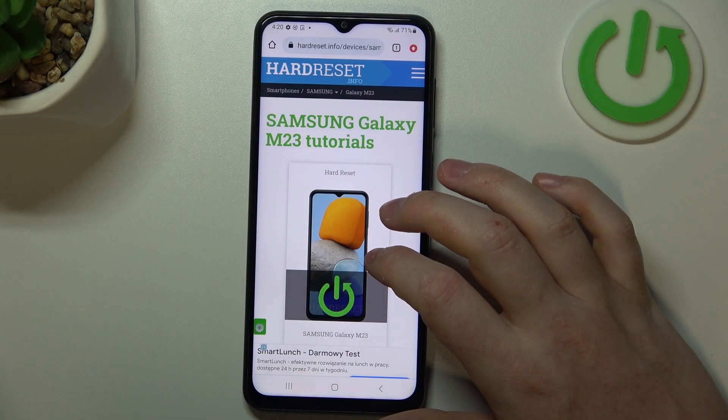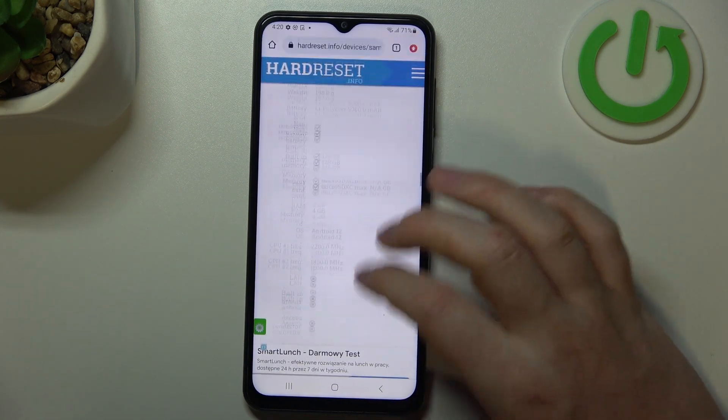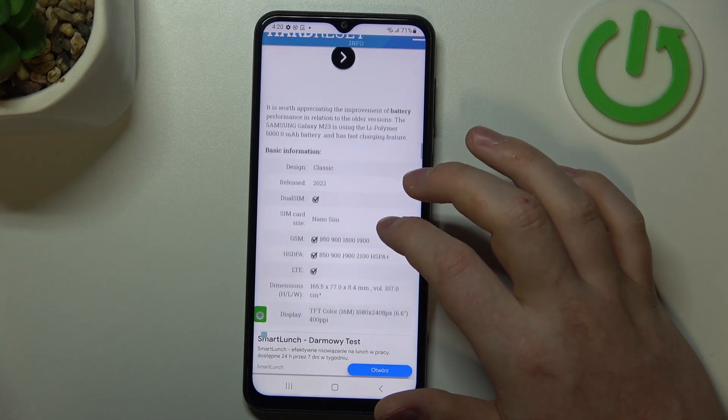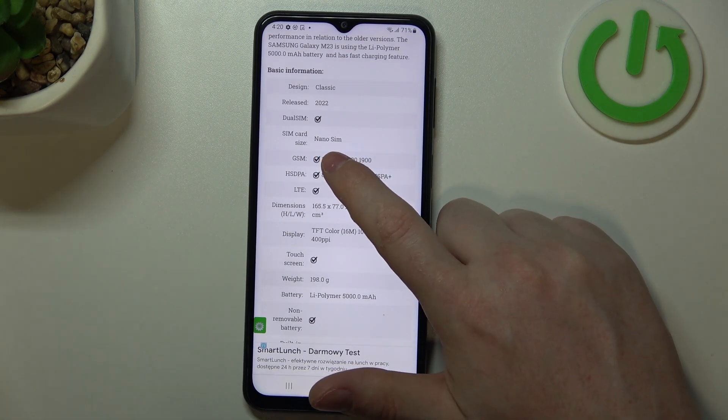To do this, first of all we need to visit our website, find this device info, find this device and then scroll down. At the bottom we should be able to find multimedia and basic information, and here we can read that the SIM card size is nano SIM.